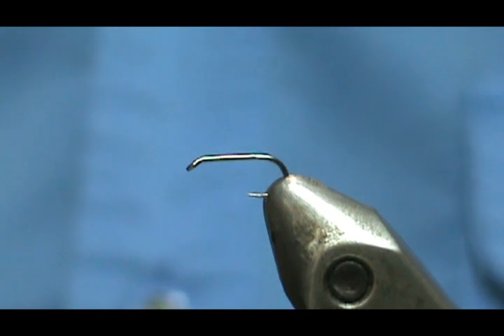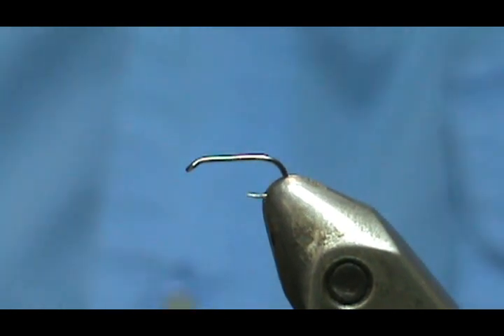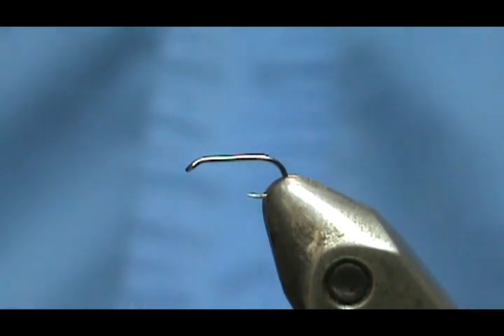Welcome back to another edition of Fly Tying with Jim Assura. I'm going to tie the small, thin-bodied sulfur for the west branch.